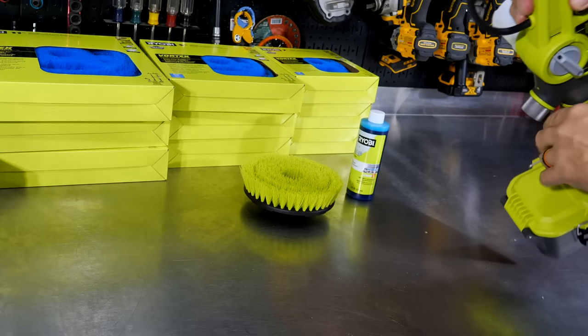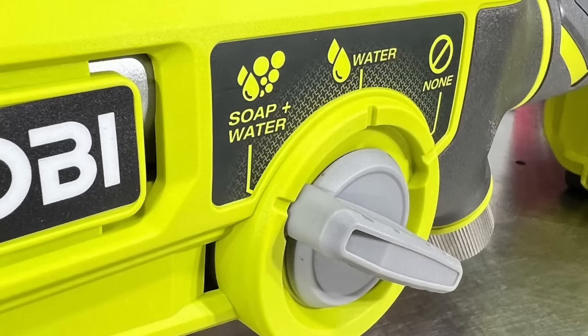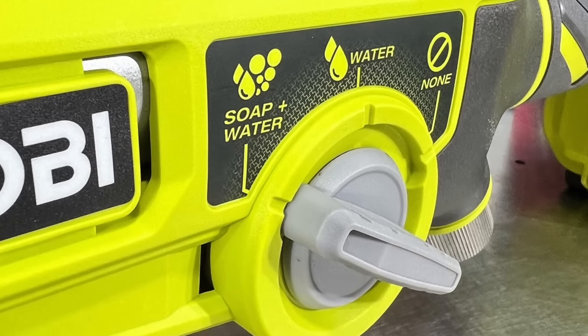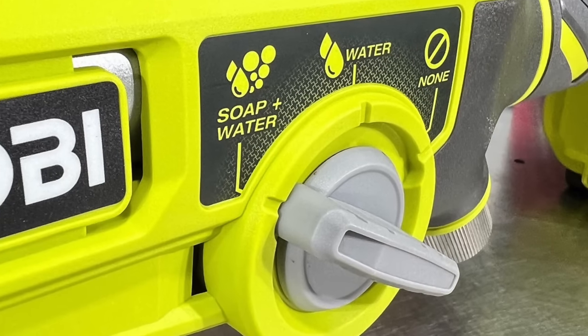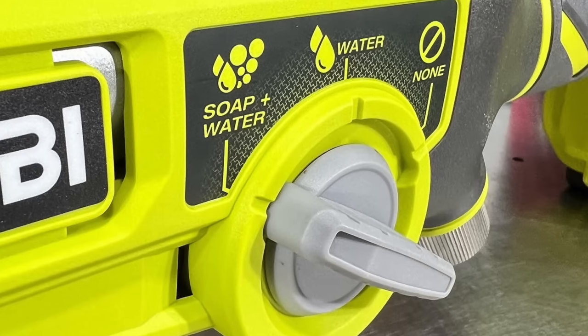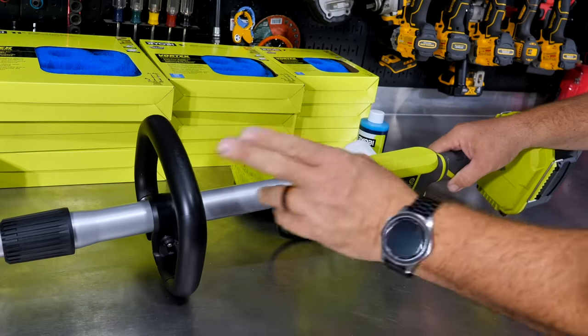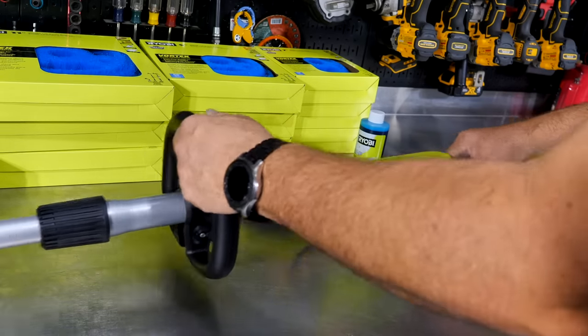On the flip side, there's a dial where you can choose 'none' — which means you won't get any water — or just 'water,' which sends water to the head, or 'soap and water,' which dispenses the soap solution mixed with water out to the head.